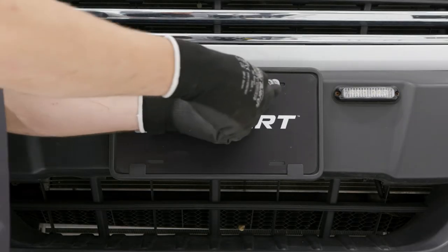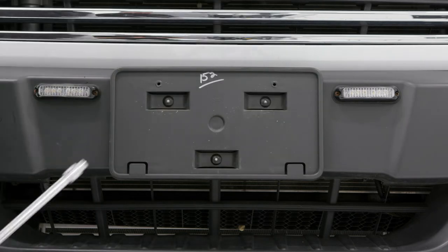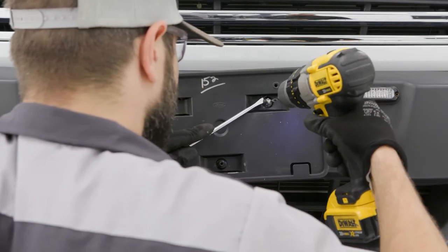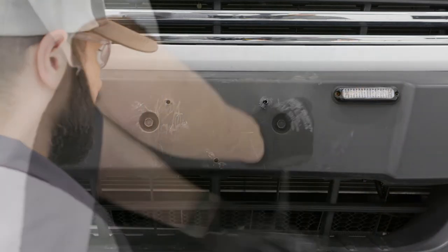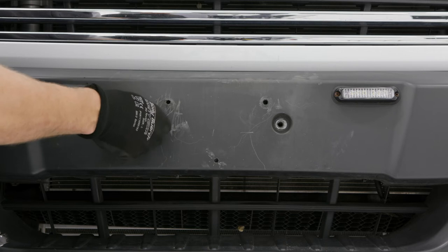To install the center support bracket, begin by removing the license plate holder. With the license plate holder removed, locate and remove the two bolts in the center of the bumper.